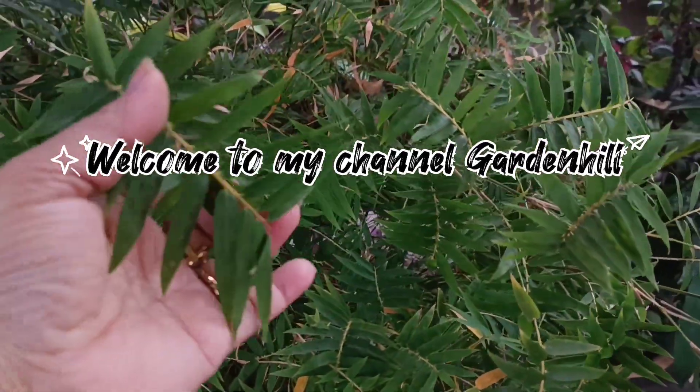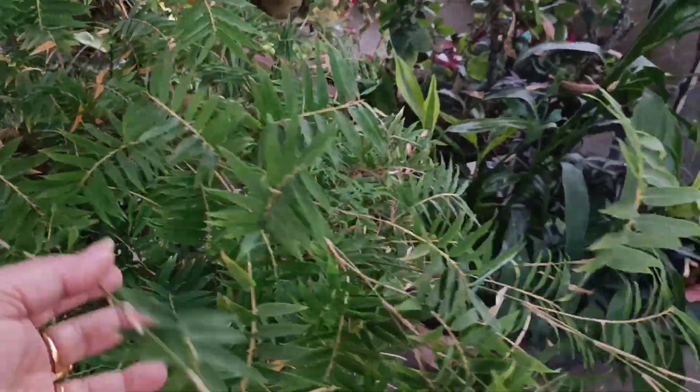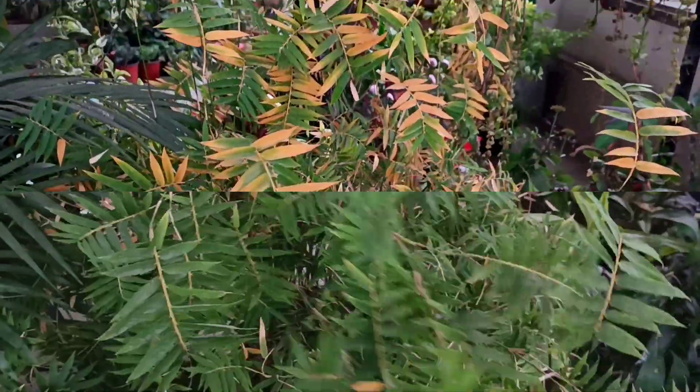This is Chinese bamboo. This is the oldest tree here, about 10 years old. Today we will talk about some of its care tips. Maybe you will like it and you will also be able to help your plant.